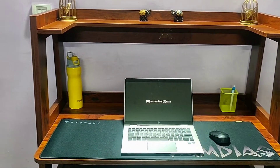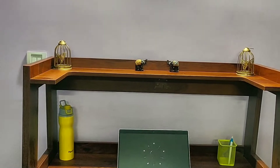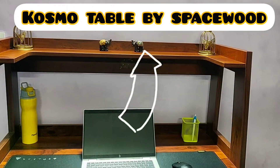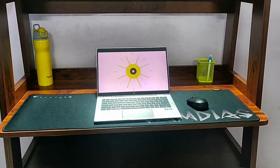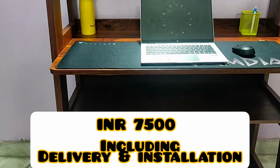As you can see, we have a big solid table in front of us — that's our product for review today. Here is the workstation cum study table, which I have recently purchased from Pepper Fry for Rs. 7500, including installation and delivery charges.